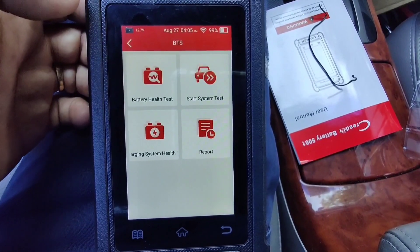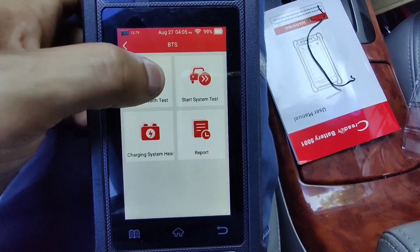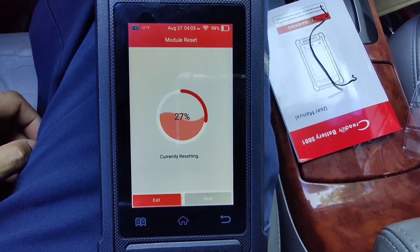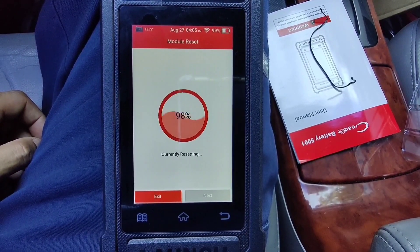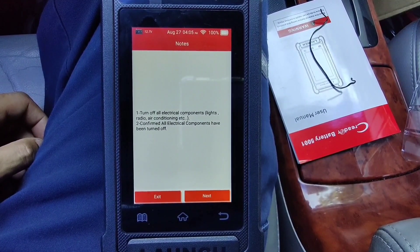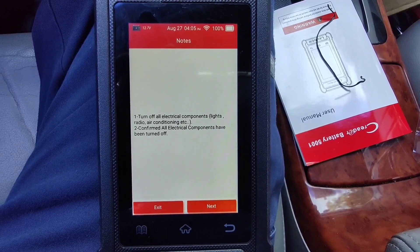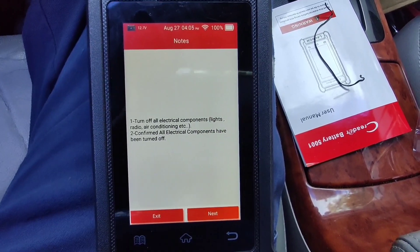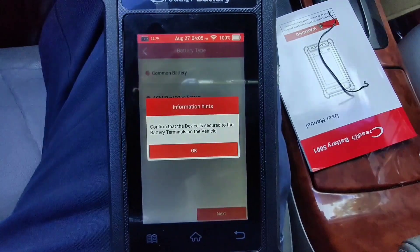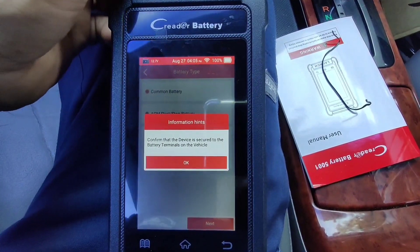Let's go to the battery health test. It says: turn off all electrical components — lights, radio, air conditioning. Confirm all electrical components have been turned off. I press yes, then next. Now I have to plug this into the battery.